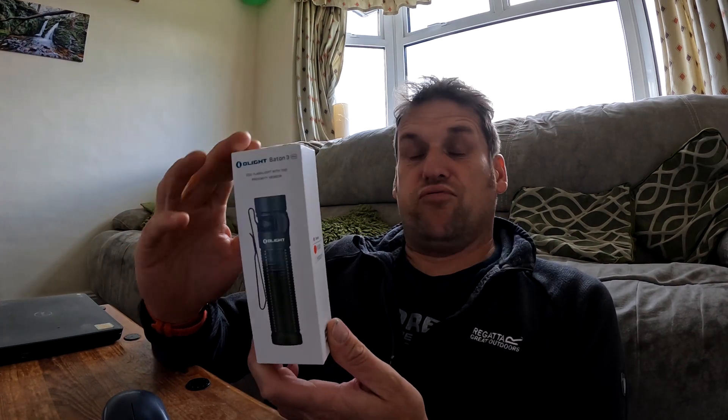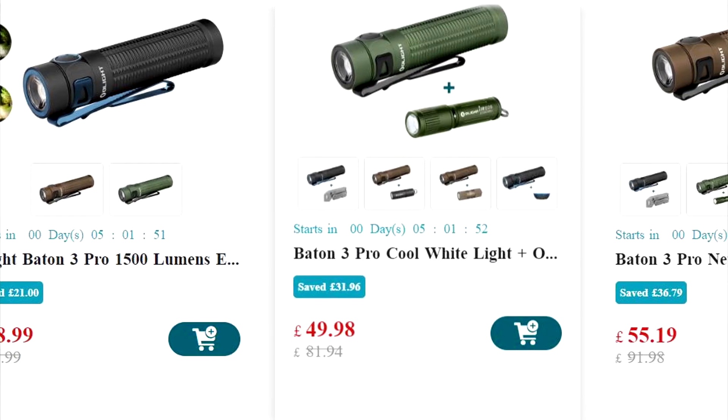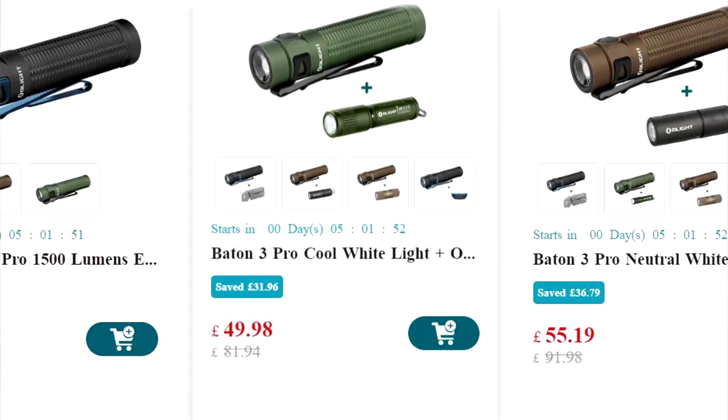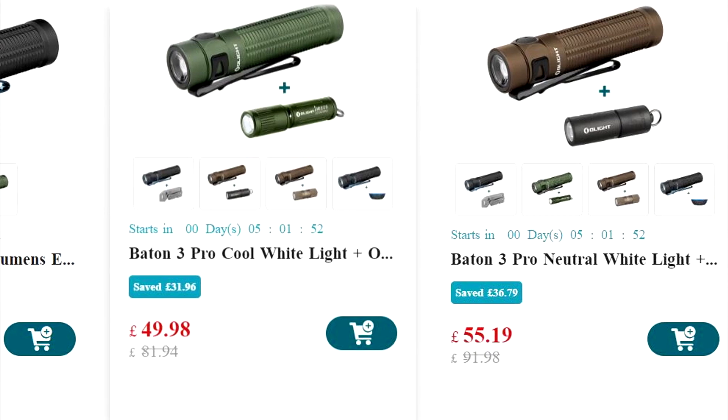They're USB chargeable, I've never had one fail me, and they're as bright as you like. For filming, I think they're fantastic. The offer might bring it down to a more reasonable price. The Batten 3 Pro is a compact EDC flashlight with high output, adopting a high-performance LED and a customized rechargeable lithium-ion battery.